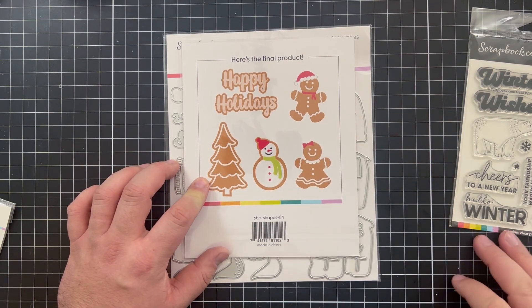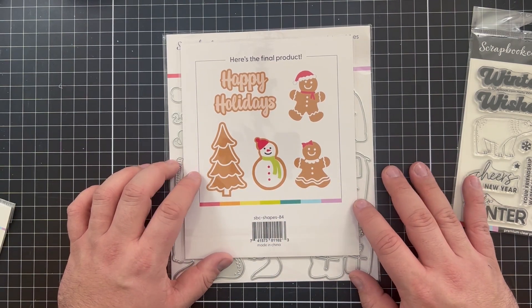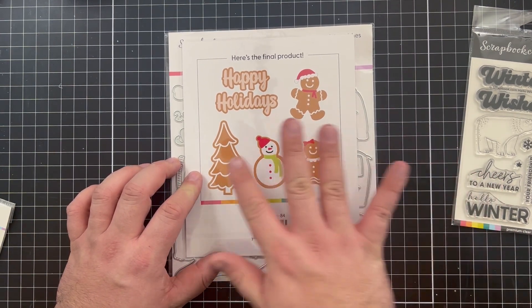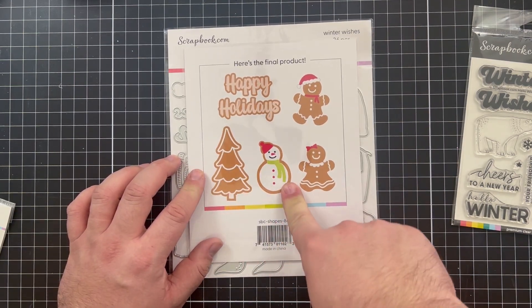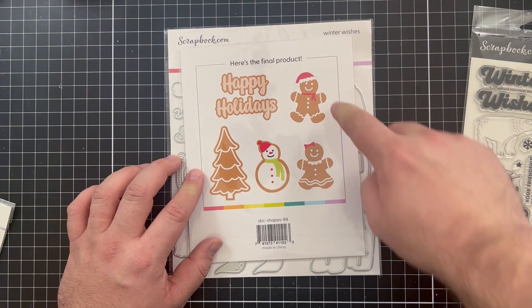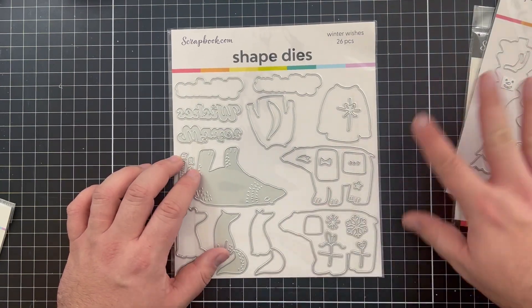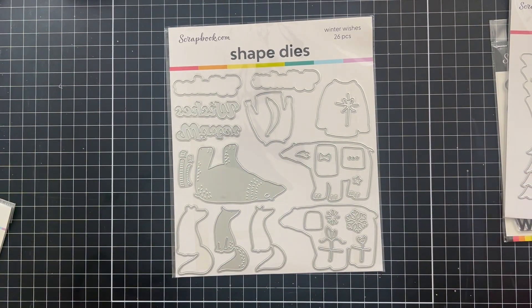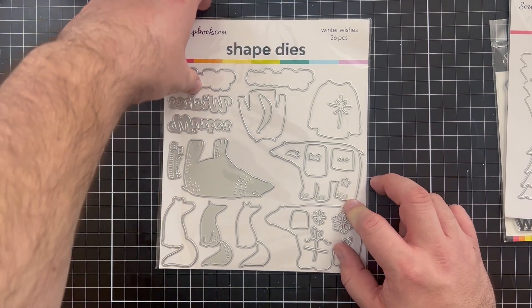I think this die set would be great to use with double-sided adhesive because a lot of these little bits and bobs are going to be a little intricate — just something to be aware of in advance. There are dies to make a Christmas cookie, a snowman cookie, a gingerbread man, a gingerbread lady, and a sentiment that says 'Happy Holidays.' Going along with that, we also have the Winter Wishes die set.